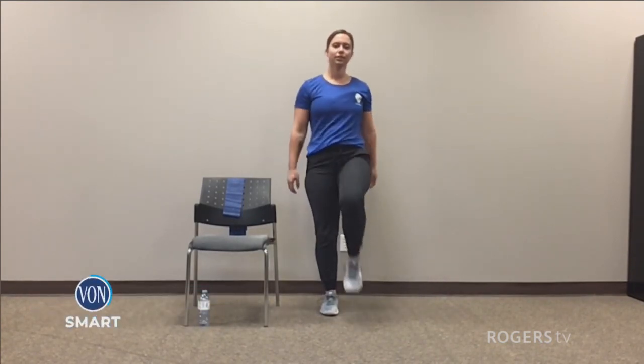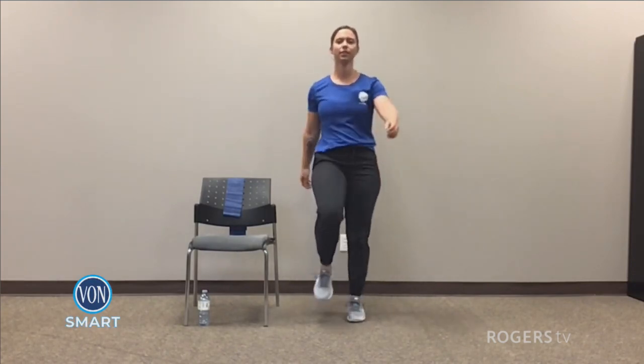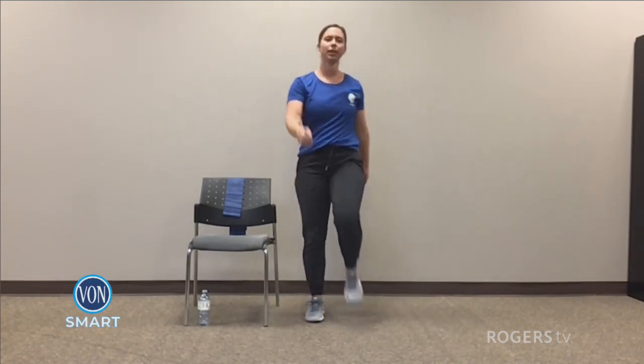Hi everyone, I'm Krista from VON Orillia and I'm going to be leading your exercises today. When you're ready, stand on up and we're going to start marching for a minute. Take it nice and slow at first, waking up your body.